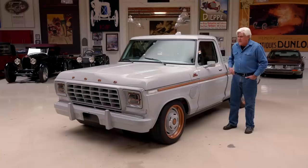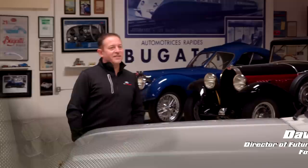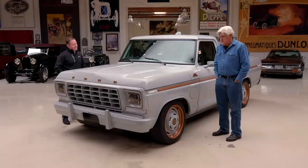Let's meet Dave Parasek. Dave is Director of Future Electric Development at Ford — also the man who put the team together that won Le Mans, which is just an amazing story. Almost as amazing as developing a whole electric car. Probably just as much work, too.